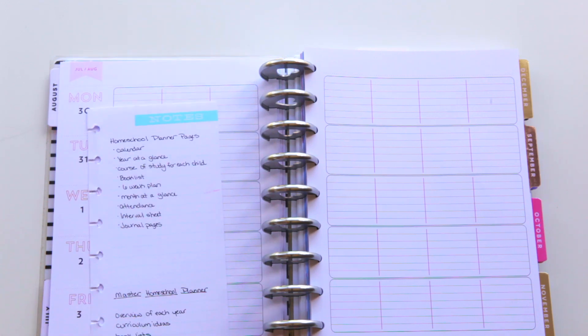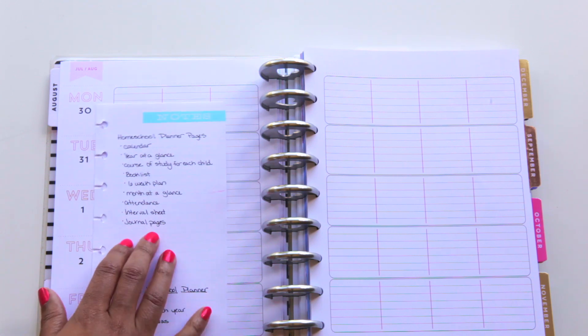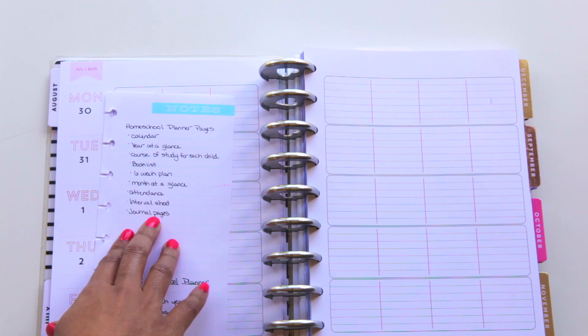The contents will include: a calendar year at a glance, course of study for each child, a book list for every month, a six-week plan, a month at a glance, attendance, my interval sheets — which I'll tell you more about later, I'm going to do a video on those — and then journal pages, which is something I just read about.